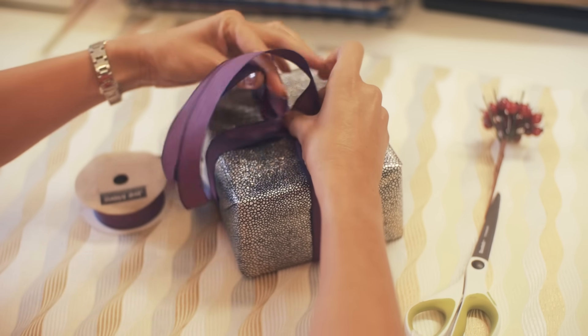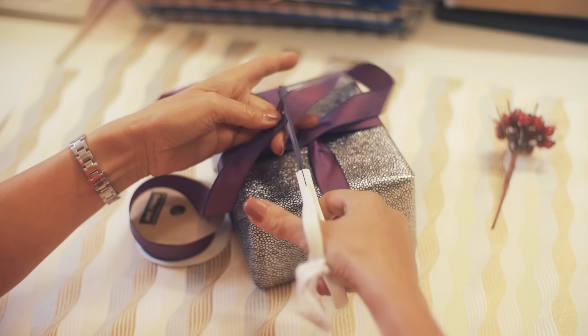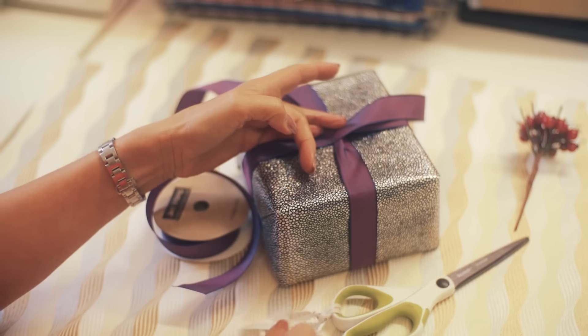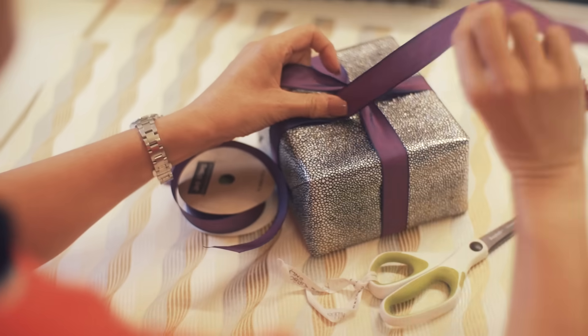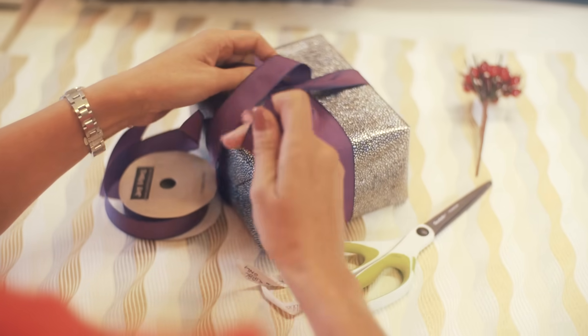I then measure with that small piece there and cut. Make sure you've got some sharp scissors and tie a little bit of ribbon on them so they know that you're ribbon scissors. With the end, I'm going to just tuck it under and pull it back.